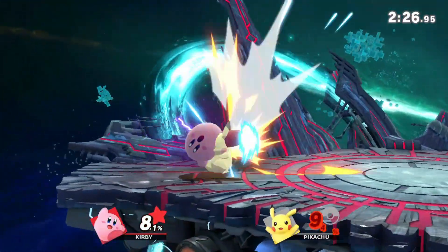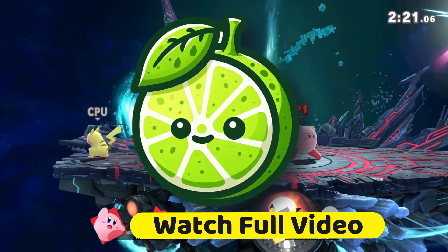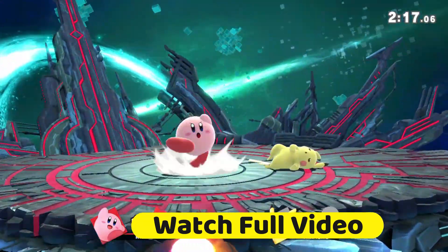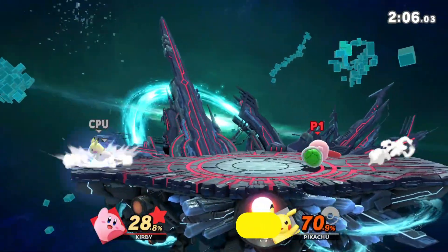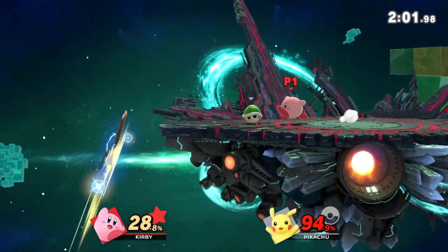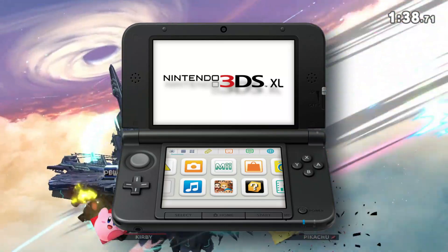Hey there, fellow gamers. Today I've got some exciting news for all you 3DS enthusiasts out there. If you're not familiar with it, an emulator is basically a piece of software that allows you to play games from one platform on another. So in this case, Lime 3DS lets you play Nintendo 3DS games on your computer. Pretty neat, right?